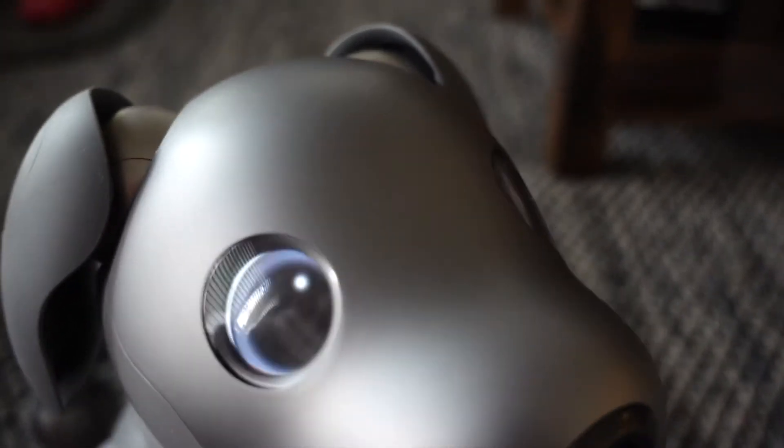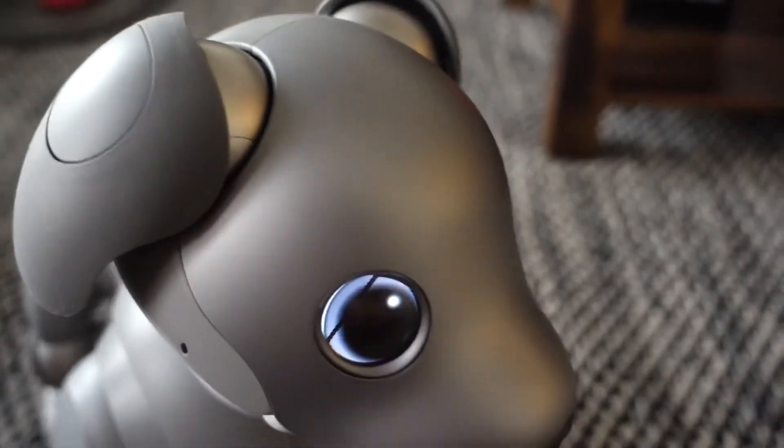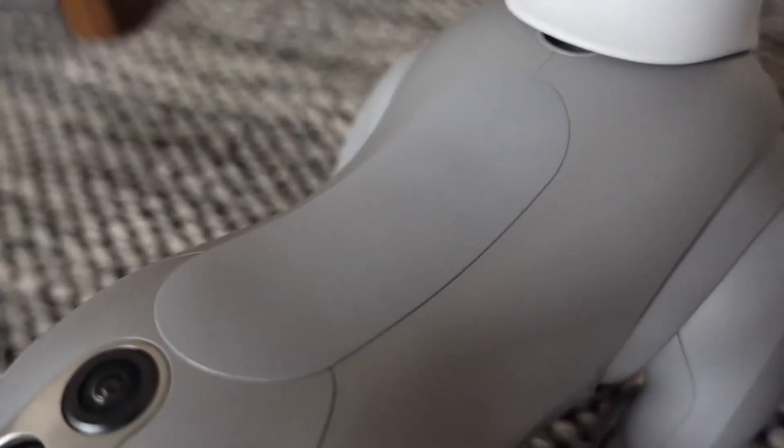AIVO also loves your affection. There are two touch sensors on your AIVO, one on the head and one along the back.